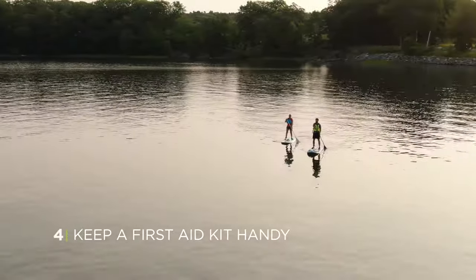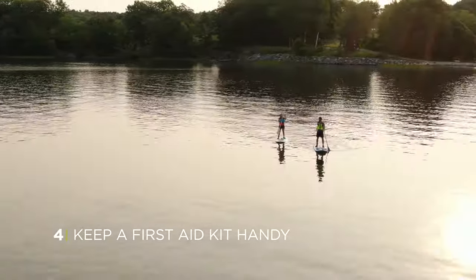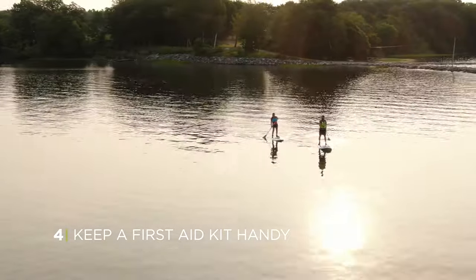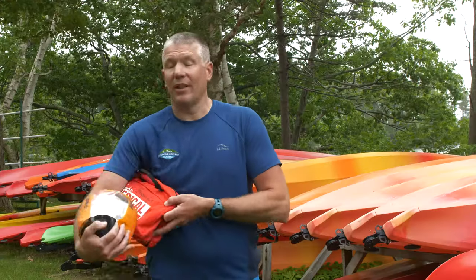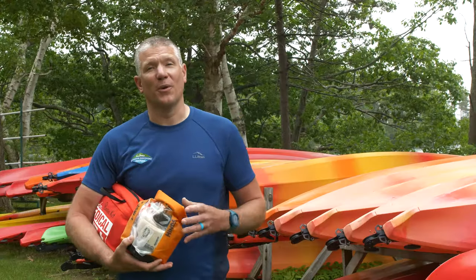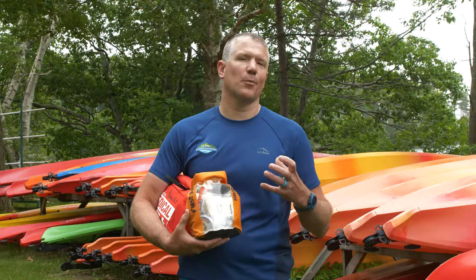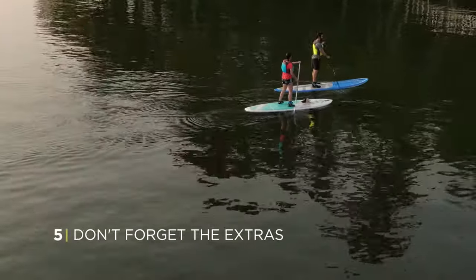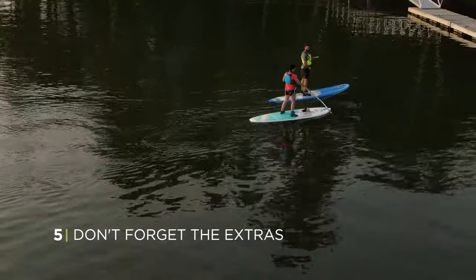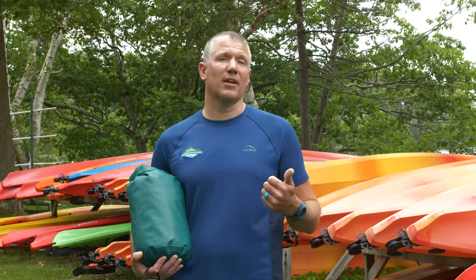One of the essential items to bring with your group when you're out paddling is a first aid kit. They're great for unexpected things from little cuts and scrapes to bumps and bruises — you always want to be prepared. One nice thing is you can also make your own. I also make sure to put it in a dry bag so it's 100% waterproof. It's always great to have some extra essential items: clothes, so if the weather changes, the wind picks up, or somebody goes in and gets wet, you have things to make them warm and comfortable. Extra water, food, and a lot of extra sunscreen.